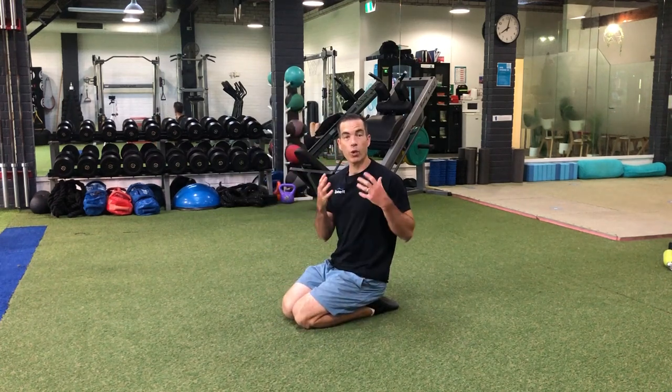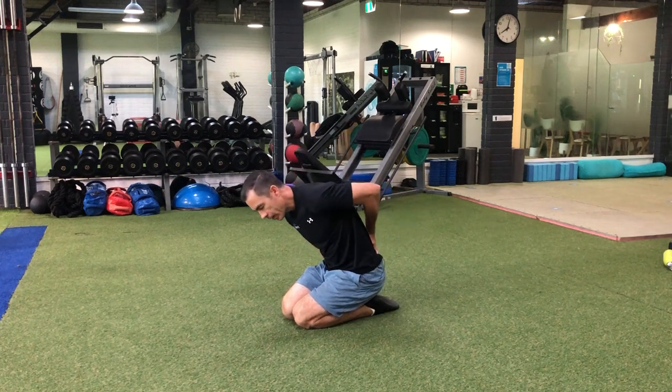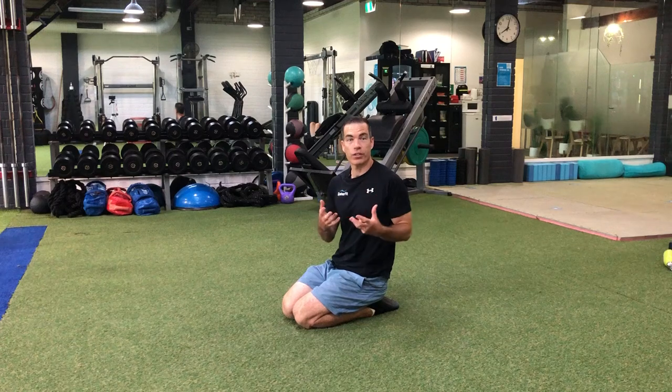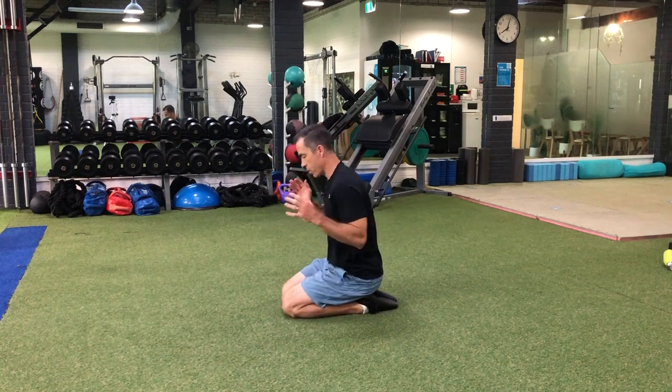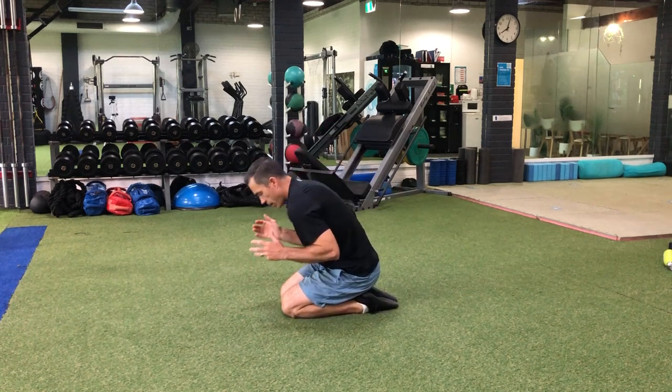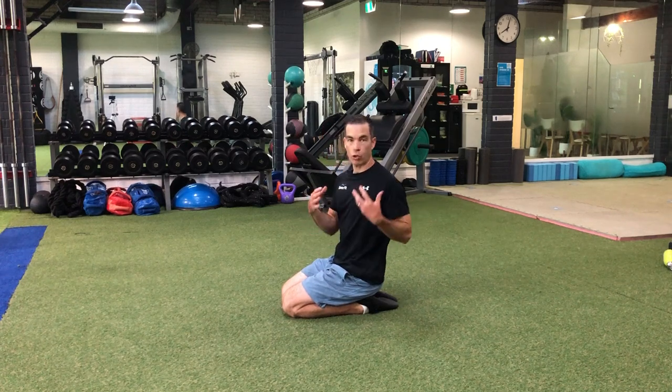Hey guys, so I just wanted to run through what you can do if you've got a lower back disc bulge. So in our lower back here, these are the discs that are often the most bulged. So when we have a disc bulge, a lot of the time it's from being in a flex position, which basically means when our spine goes forwards. So when we're in our neutral spine, which is where I am now, this is our strongest position.